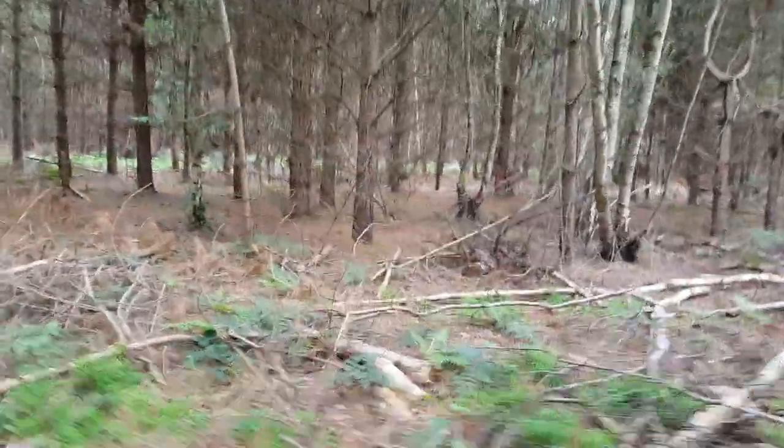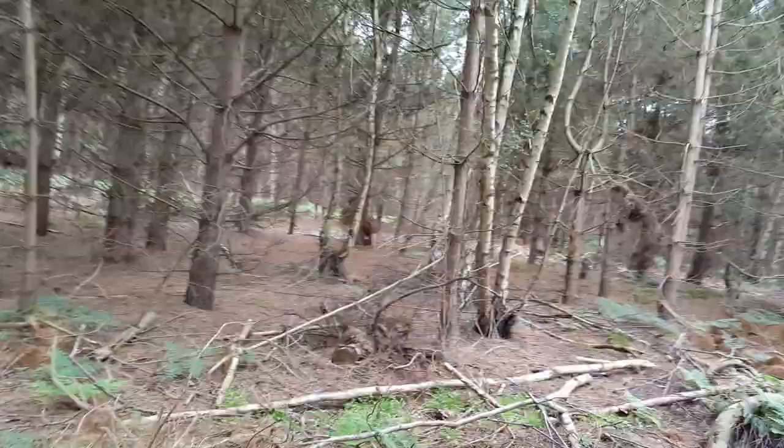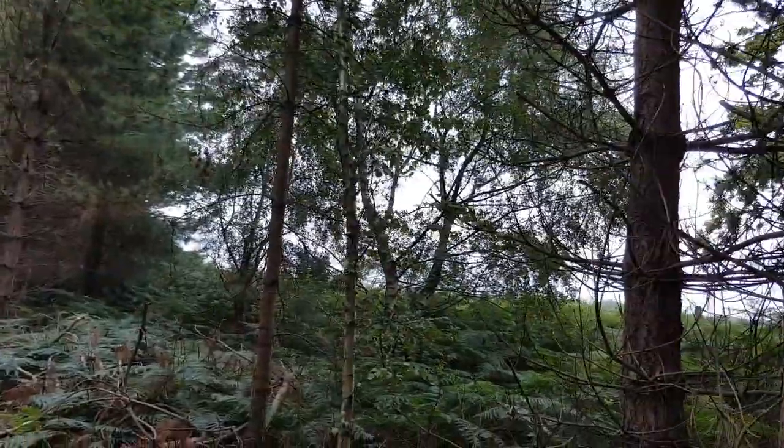If we go around this way, it's not as bad as it looks. I hopefully have cleared a little bit of a path, depending on how far up we were.